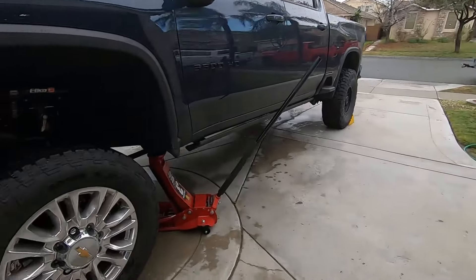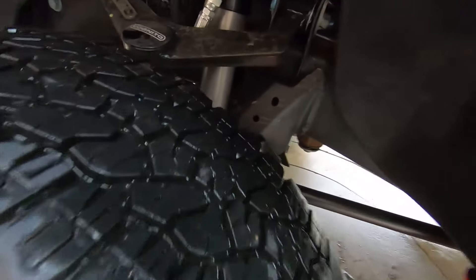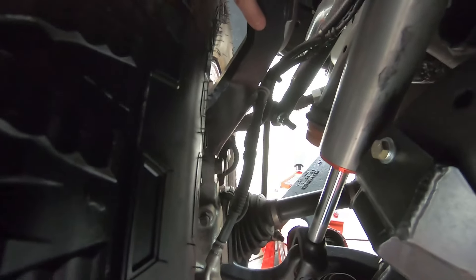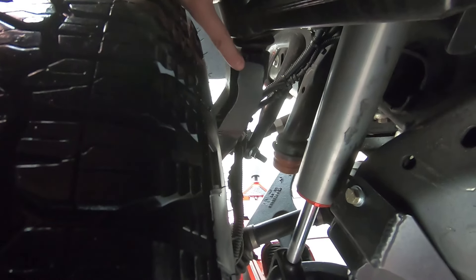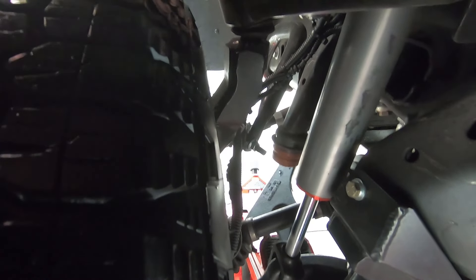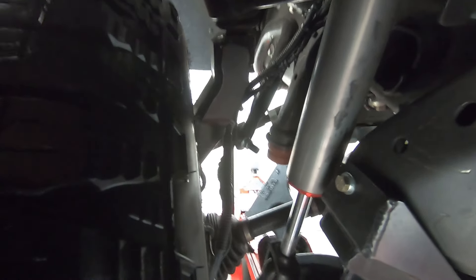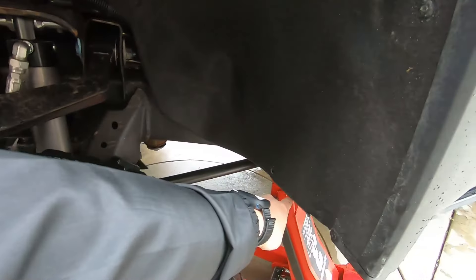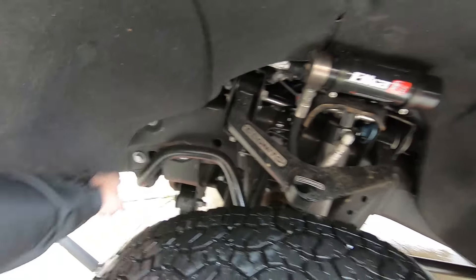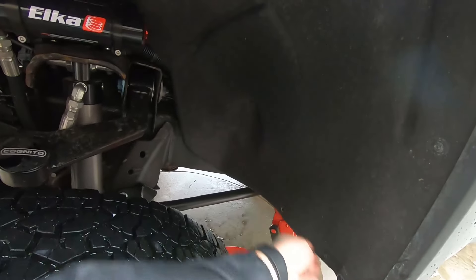Now I want to show you guys — with aftermarket suspension you're not going to have this spindle. This is different; this is part of a four-inch lift. But a lot of you guys will have an upper control arm similar to Cognito — it's going to be bigger and stick out past the spindle much more than a stock one would. The stock one sits in a lot more and is a lot smaller. That's why you'll see guys say 'I turned up my keys, put big tires on, and it doesn't rub the suspension components' — but it may rub the frame inside the fender.